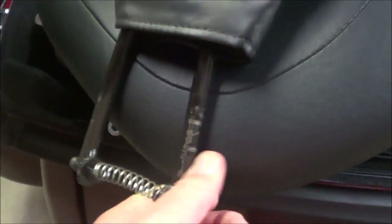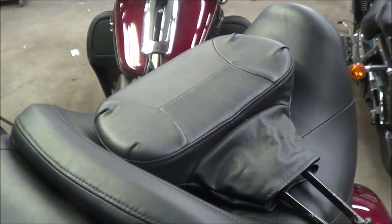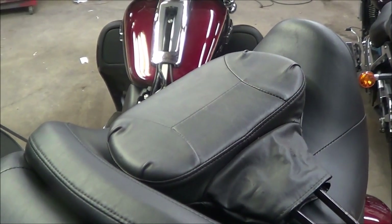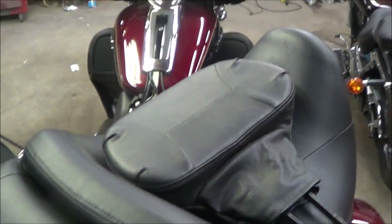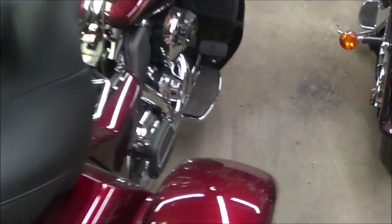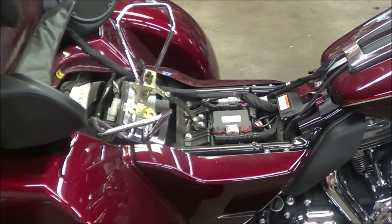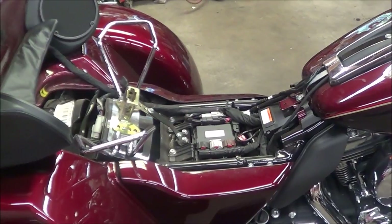This is the backrest I had on my old bike that they told me wouldn't fit. It's adjustable, and if you need to take it off, you squeeze the spring and pull it out. I looked on YouTube and didn't see any videos on this, so I thought I'd make one — it might help somebody else out.